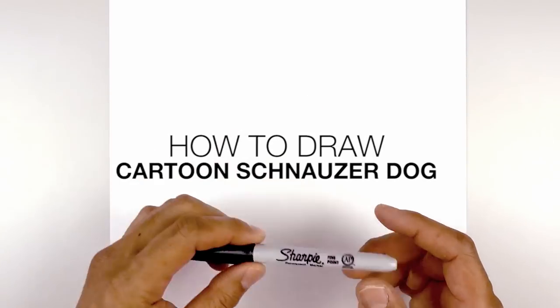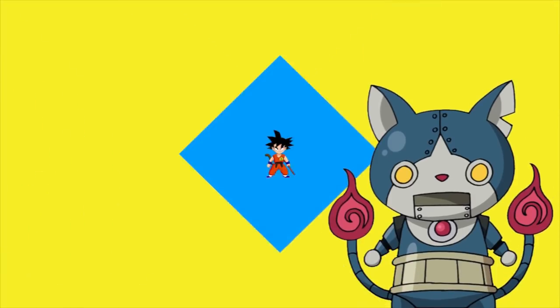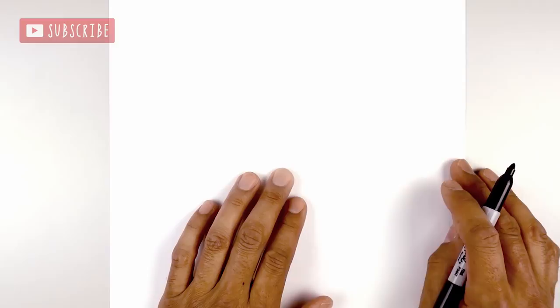Hey everyone and welcome to the club. Today I'm showing you how to draw a cartoon schnauzer. Let's get started in the center of our page with the nose.